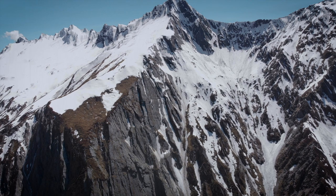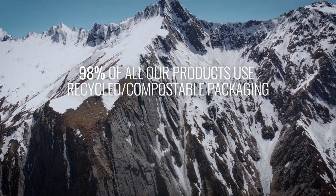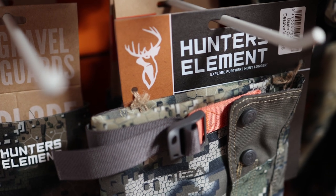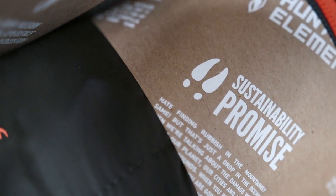As part of the Hunter's Element sustainability promise, 98% of our products use recycled compostable packaging. We save about seven tons of new card and almost a tonne of plastic ending up in landfill every year.